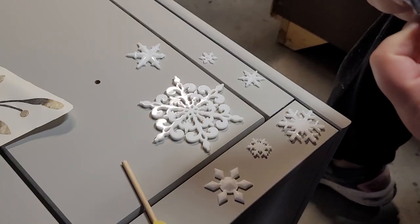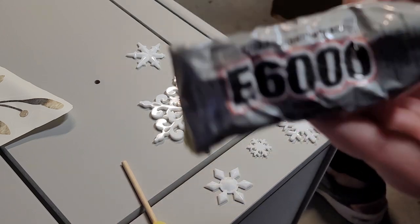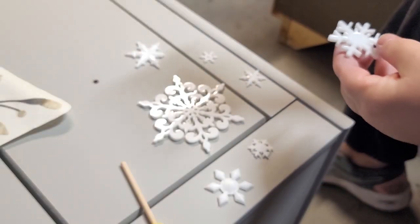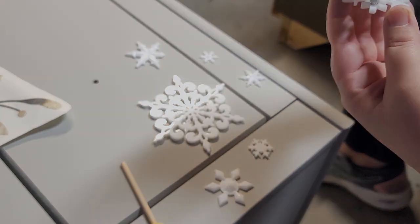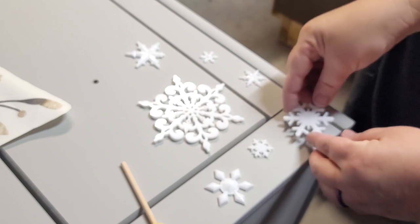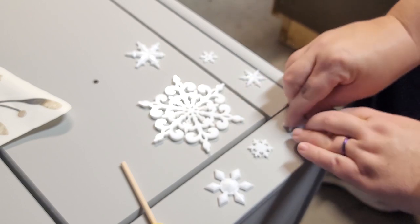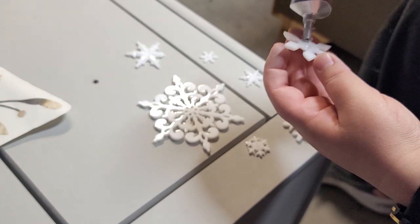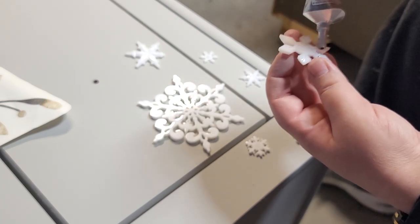Once I had all my snowflakes made, I started spacing them out and grabbed my E6000 glue — industrial strength bonding glue. I worked through the four corners of the dresser, spacing and placing the snowflakes and gluing them down, and let that set overnight. I ended up gluing all the snowflakes down, decided I needed more, got my resin back out, made more snowflakes, and kept gluing. I went absolutely nuts with the snowflakes, but I loved how it turned out.